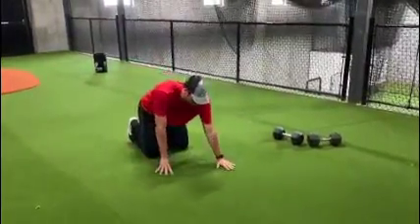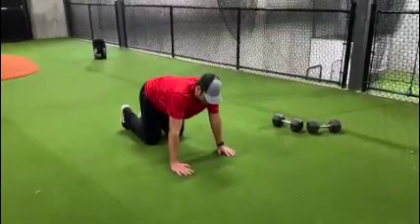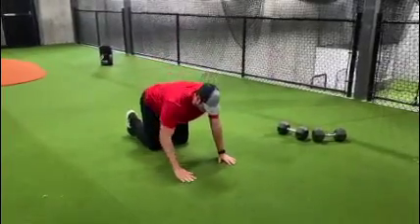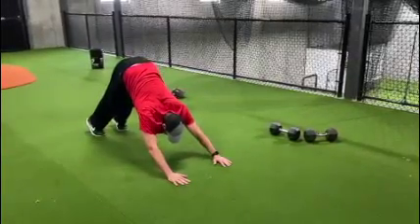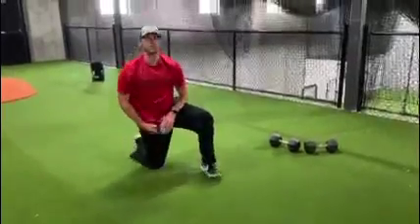And then to use your upper body a little bit more, one of the main exercises that we use is push-ups into downward dog. So I'll demonstrate those here. Getting full range of motion, getting up, bringing it back. Feel the stretch in your upper back. Doing those about 8 to 12 reps.